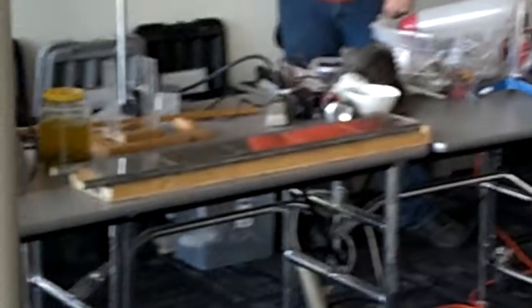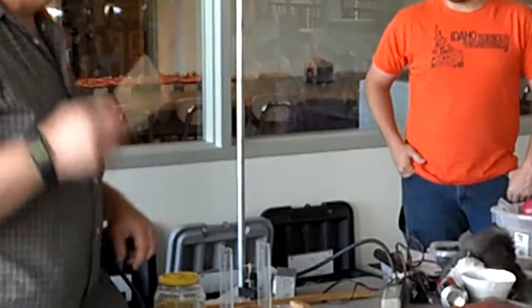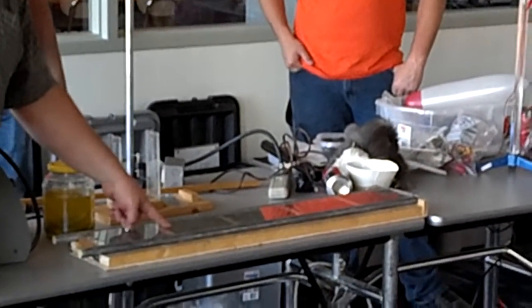If I send electricity through these bars and across this, I'll have electricity going through this bar. So I'll have charge moving through the bar, and even though this bar is really, really heavy, the moving charge is going to make this into a magnet, and it's going to get pushed around by these other magnets I have right down here.